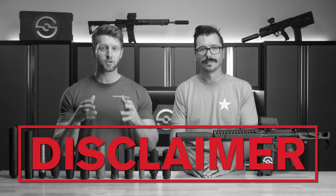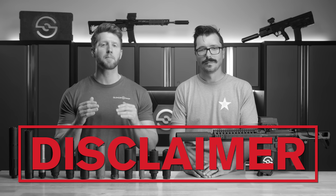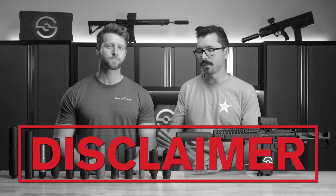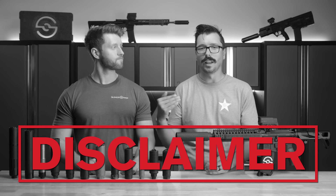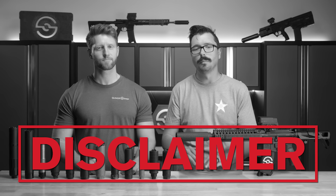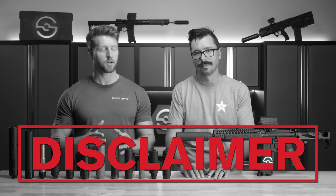3D printed. Dear Mr. or Mrs. YouTube, we are not talking about making your own homemade suppressors on a desktop 3D printer. These are factory-made 3D printed options from licensed manufacturers using direct metal laser sintering, not at-home filament 3D printers. Got it? All on the same page?